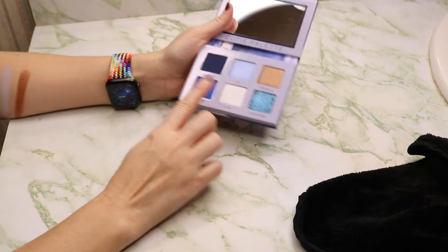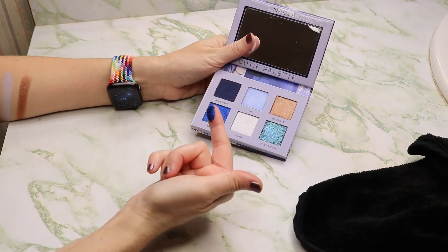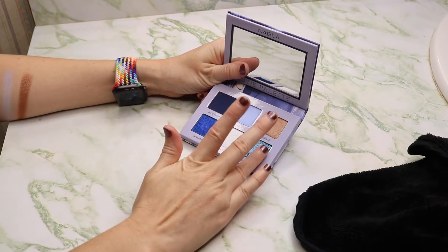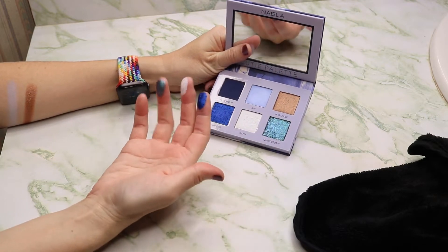Next we have Sapphire, which is an absolutely stunning shade. It is a crumbly metallic shade. Then we have Air, which is actually a duochrome. And then Quiet Storm, which is a crumbly metallic but also a duochrome.